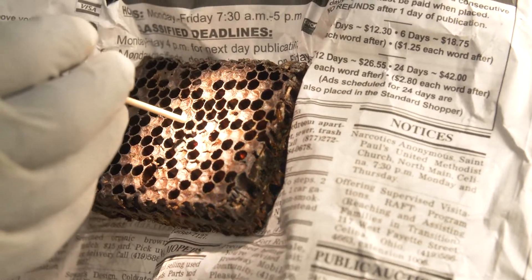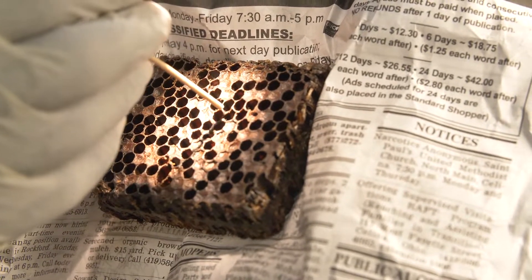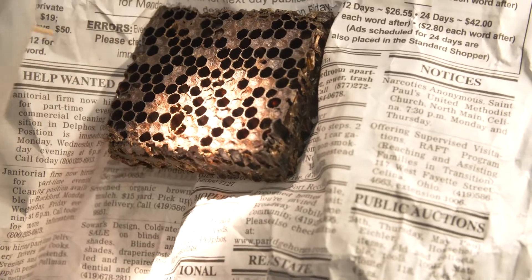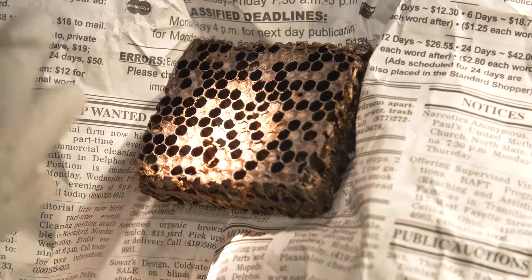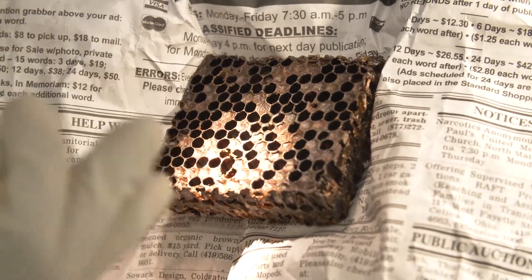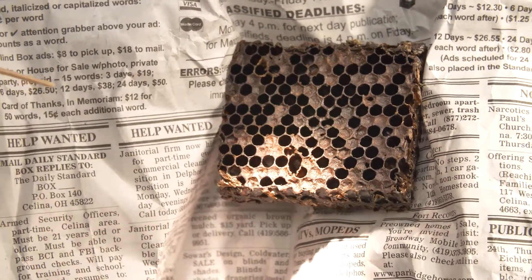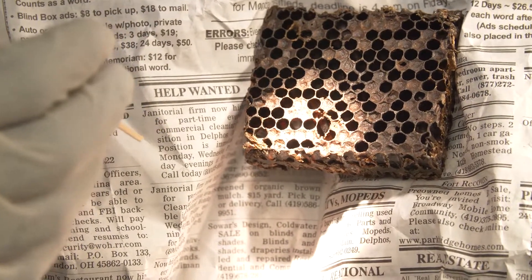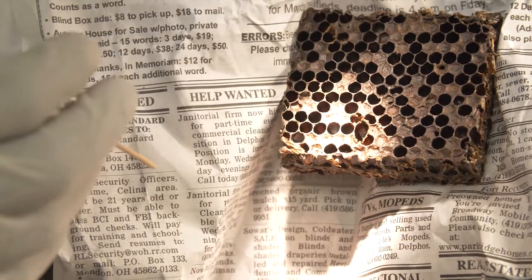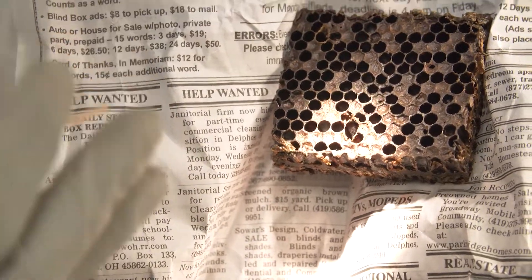In this case, I'm finding some dead larvae that have formed into scale. By scale, I mean the bacteria have consumed all the brood and it has dried down and fixed onto the cell wall. So the bacteria consume the whole larvae or pupa, and the remaining material dries out and gets stuck in the wall — that's the sign that something happened and that a bacteria is present.